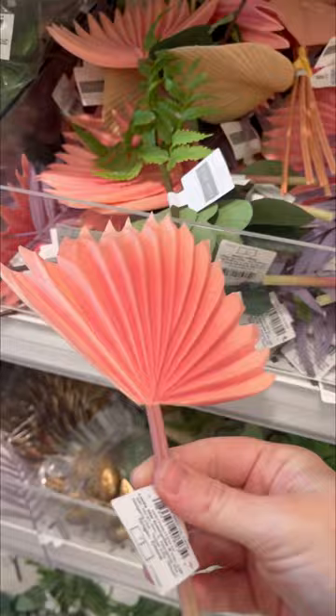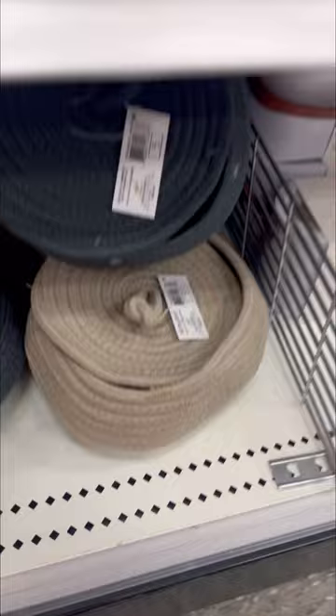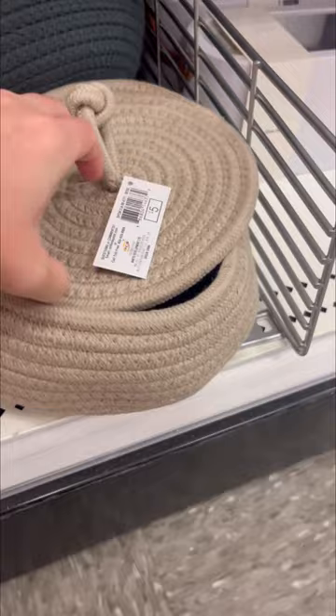They had a lot of these picks — so many different colors, and I think they were all a dollar right there. I think below there may have been some for three, but all right there I believe were a dollar. These baskets I've seen people put in their living rooms with remote controls and stuff like that. They are really cute and seem really well made. I didn't pick one up because I don't know where it would go, but they seemed really well made and a decent size for only five dollars.